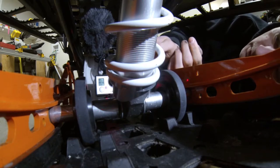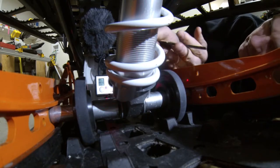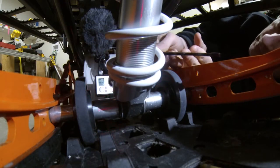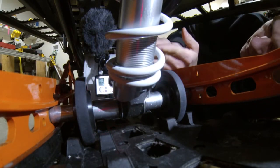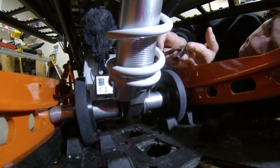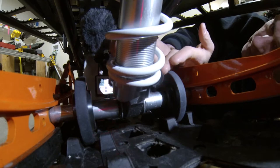All you do is you take this wrench, stick it in the little hole and twist it around. This little piece goes right in these little hole indents in the nut.